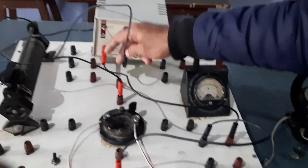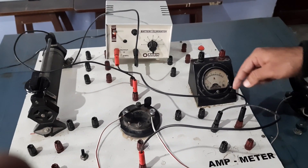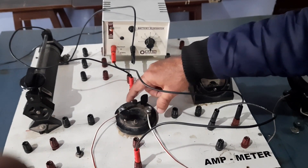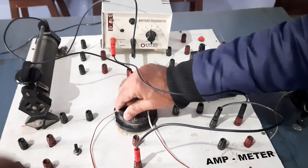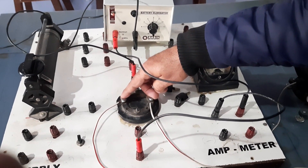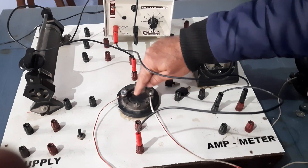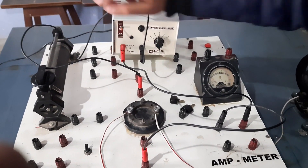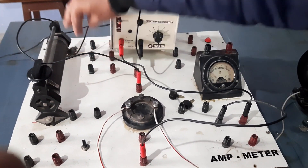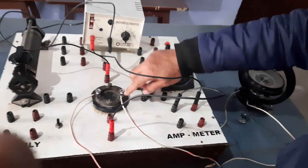Now coming to the connection part. The positive end of the power supply is connected to the ammeter's positive end. The negative end of the ammeter is connected to one end of the four-way key — we take diagonal points, either these two diagonal points or the other two. One end of the ammeter is connected to a diagonal point of the four-way key, and the second diagonal end is connected to the rheostat. The second variable end of the rheostat is connected to the negative of the battery, and the TG is connected between the remaining two diagonal points of the four-way key.